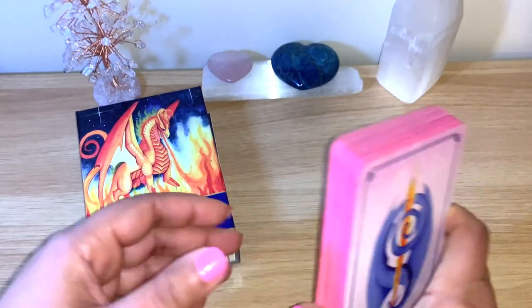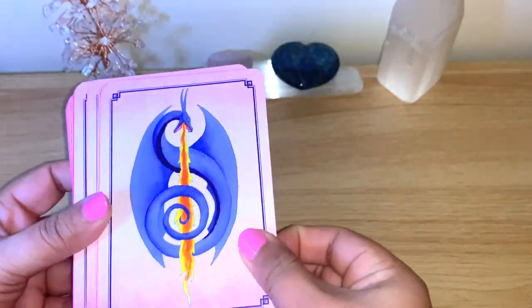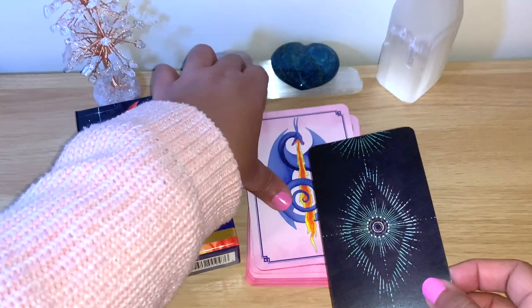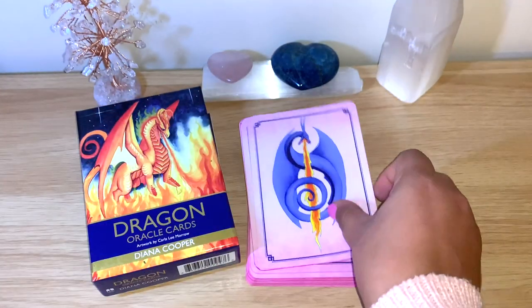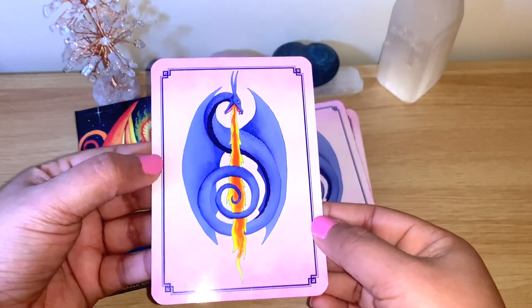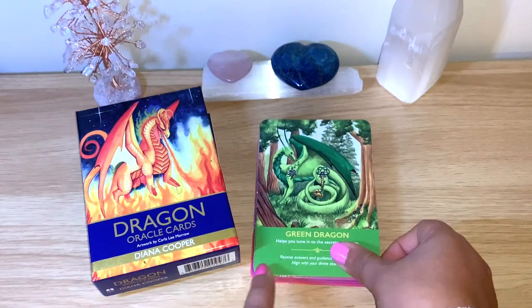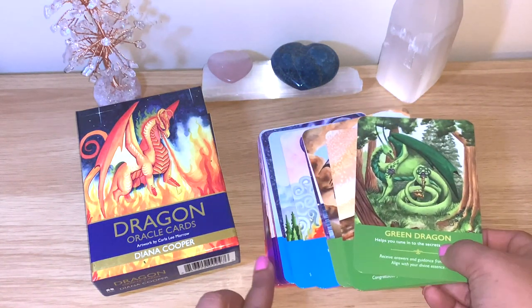I didn't put them in exact order — I organized them by colors. You can see the back here, it's on the shiny side and a little bit bigger, like oracles usually are. Comparing with standard Tarot size — the Light Seers standard — you can see it's a little bit bigger, as normal oracles are. It's on the pinkish side on the back, which I really like. I organized it by colors, though that's not how the guidebook is. They have different colors — green, blue, purple, pink.